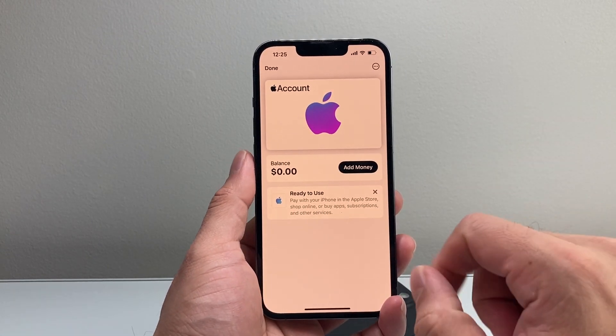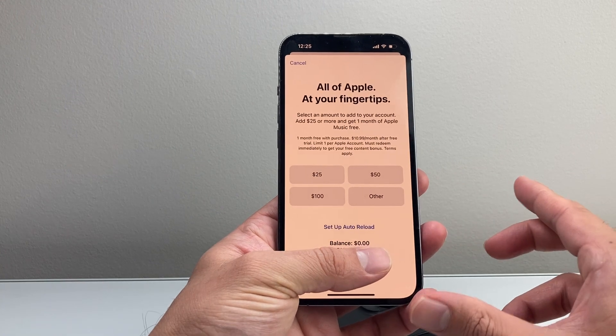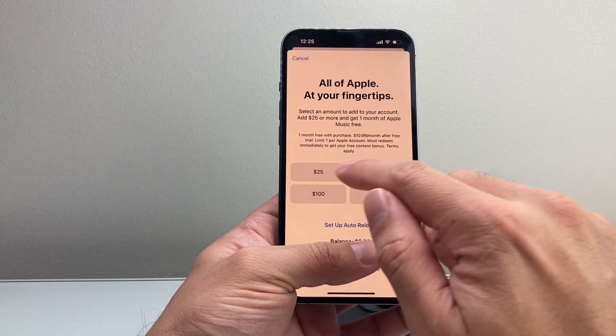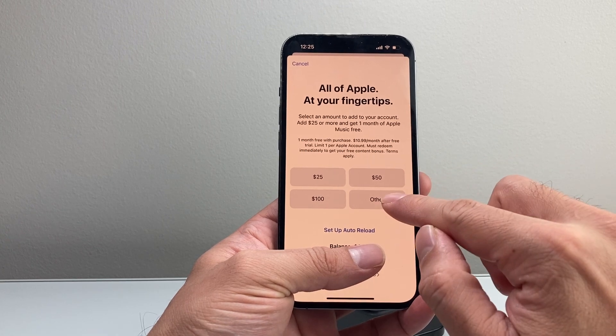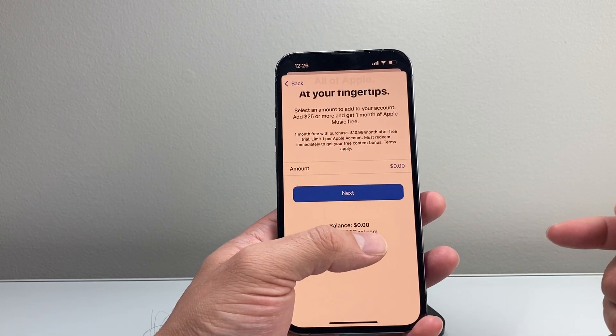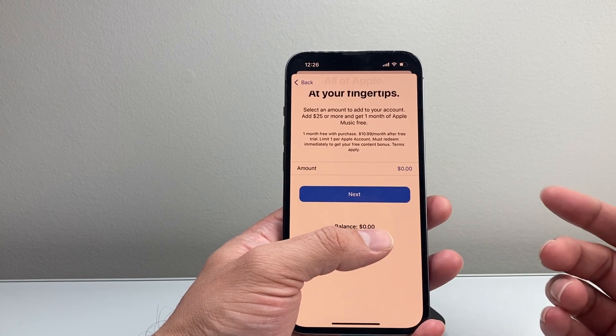In order to add money, you can tap over here and it will allow you to add money. You can load up $25, $50, $100, or another amount. Once you do that, you can hit Next and then go ahead and add however much money you need to add to your balance.